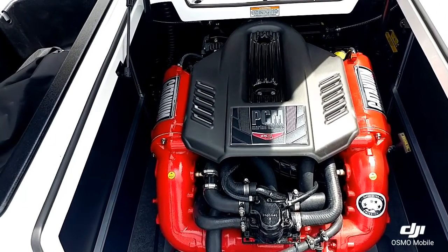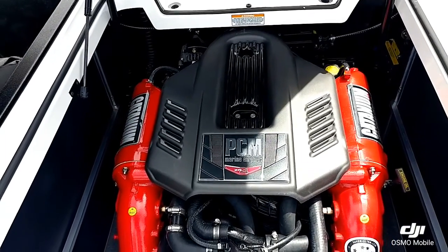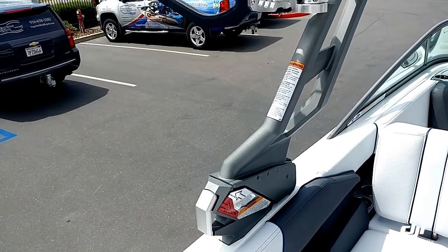Looking in the engine compartment, this one's got the standard engine — the TCM ZR4, 409 horsepower. Such a great motor for this boat.